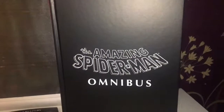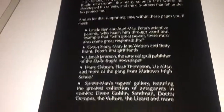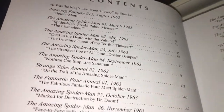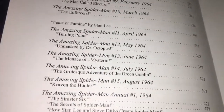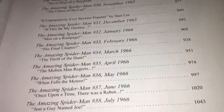Behind the dust cover it's quite straightforward, and inside you have the creators listed — pretty awesome. It goes back to the 60s, which is a good era for comic reading as far as I'm concerned. Inside you also have the contents page, which I like, as it shows what year each comic was released.